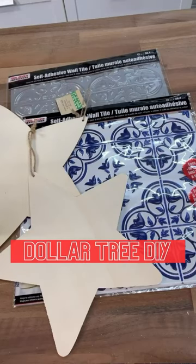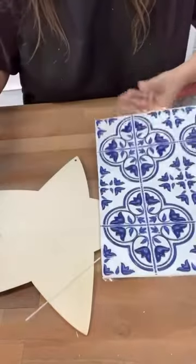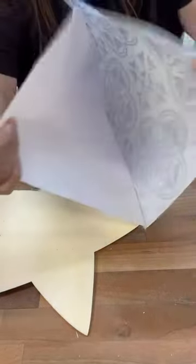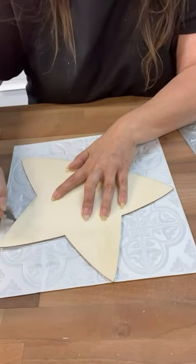Have you seen the new blue and white tiles at Dollar Tree? I came up with an idea for a project for a patriotic theme. What I'm going to do is take the back sticky part off. I find it's easier when I'm cutting up the tile to take that off, and then I can just use hot glue or whatever kind of glue to adhere it down with these wood shapes.